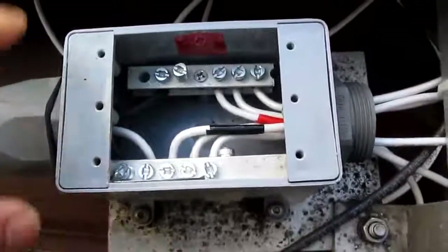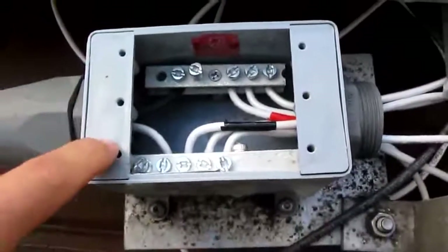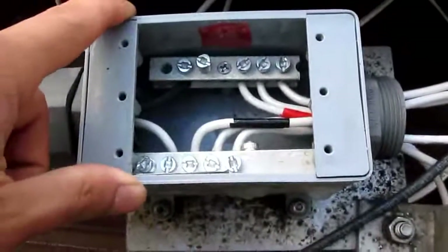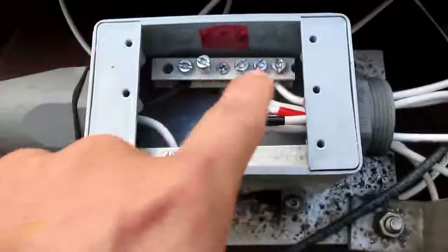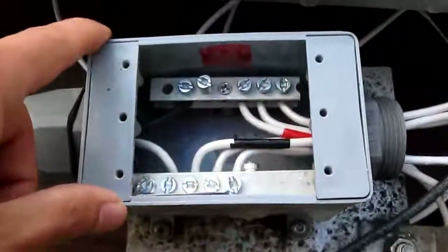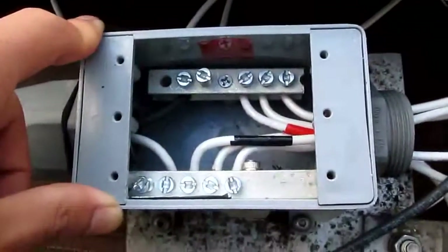This one cost me about 8 bucks — $4 for the plastic box, and $4 for the ground bar. 8 bucks total, and about half an hour.